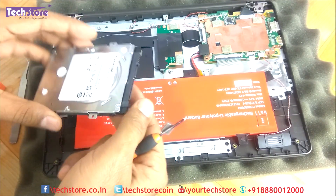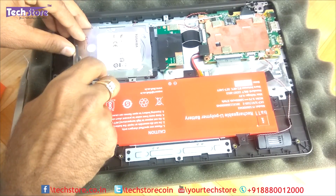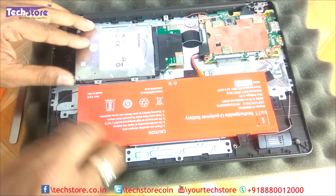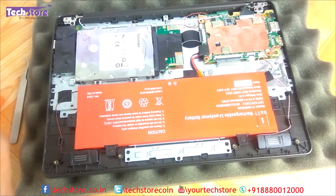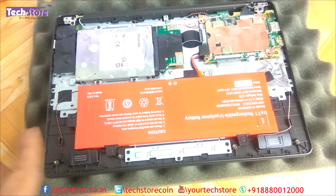All right, so we're good to go. Just fit the hard drive like this, press it in and it gets fitted onto the connector, then put in a few more screws. The hard drive is fitted.